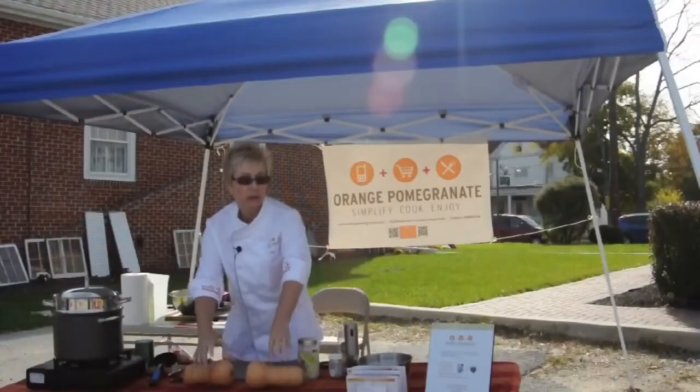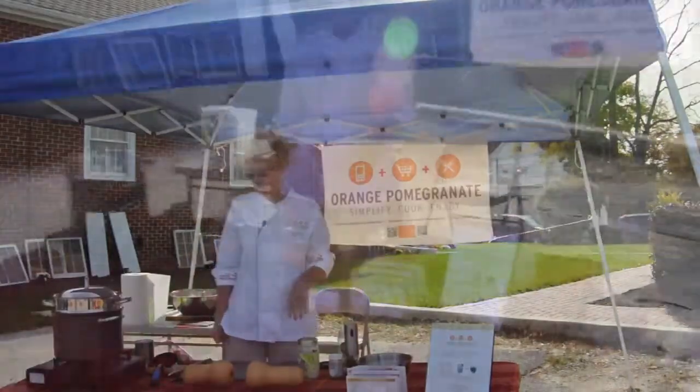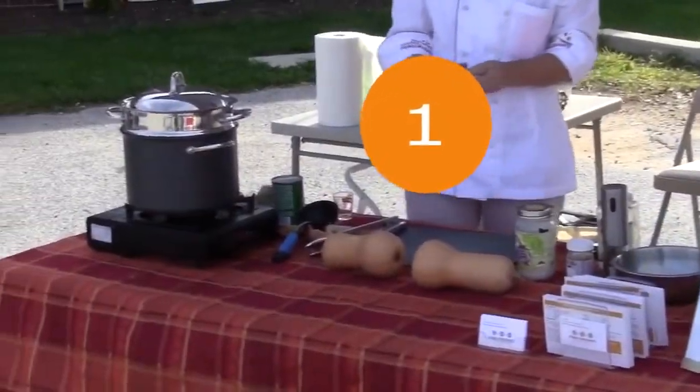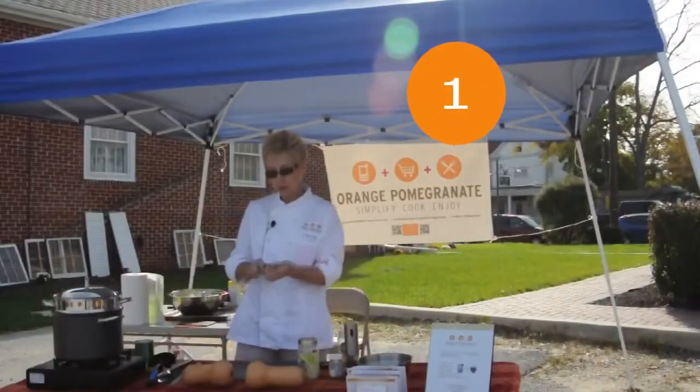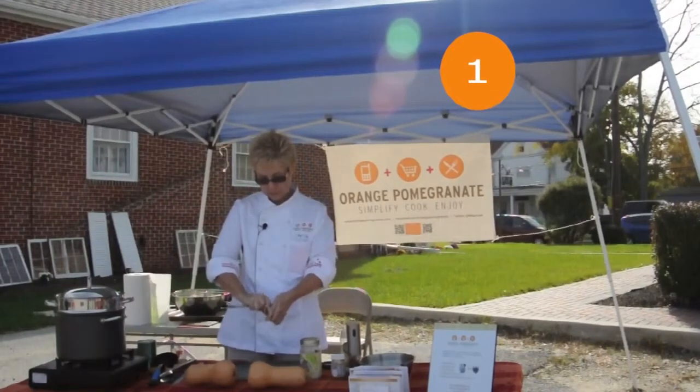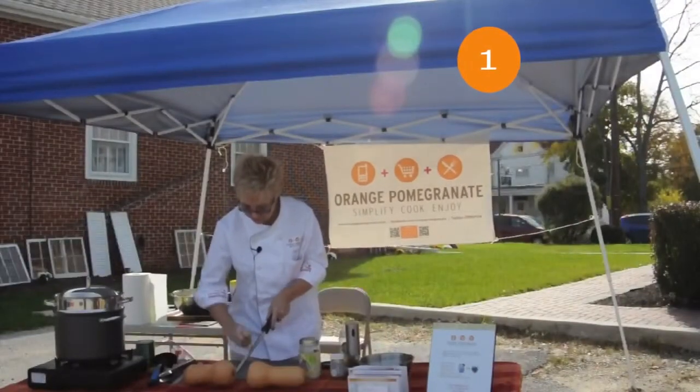I'm going to make coconut curry butternut squash soup. The first thing I'm going to get started is my aromatics. I have shallots and ginger. For ginger, you may have seen my video before where I show you how to peel ginger — I'm just using a spoon. So I'm just going to mince this ginger.